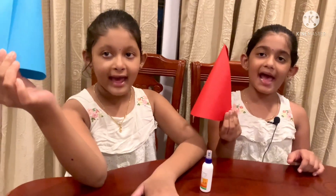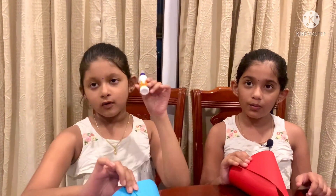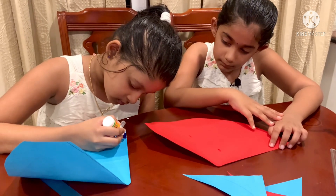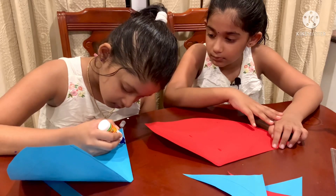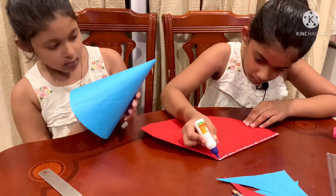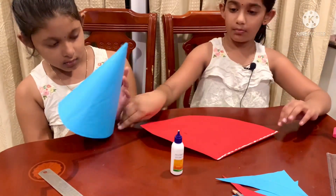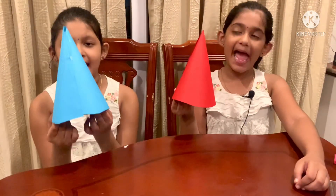Fold like this, and attach it with glue. Look like this.